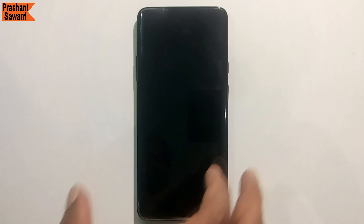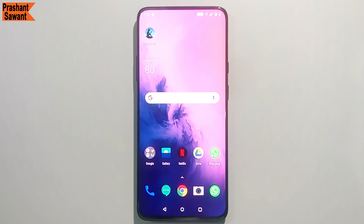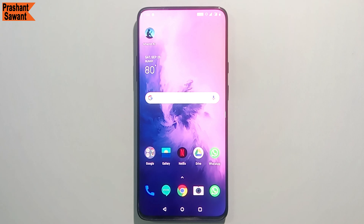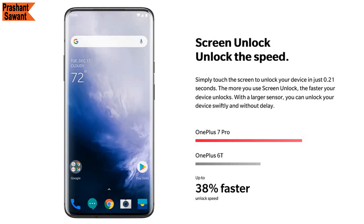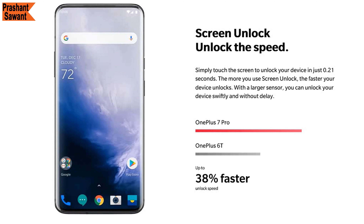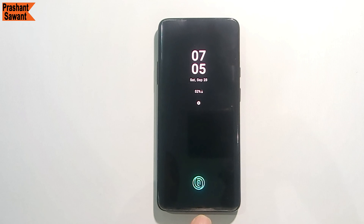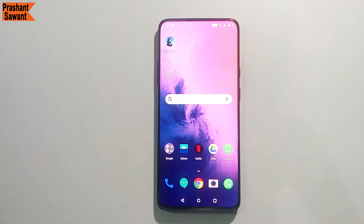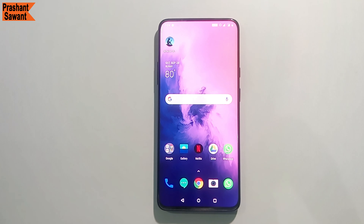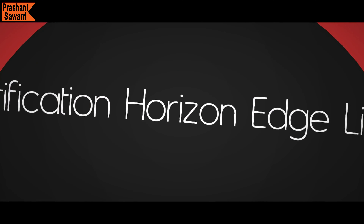The OnePlus 7 Pro has face unlock, which is not as fast as it used to be due to the pop-up camera, but not terribly slow either. Since face unlock isn't that fast or secure, you can use the optical in-display fingerprint sensor instead — it is much faster and more accurate. OnePlus increased the size of the sensor, used a three-element lens, and a new algorithm, so it unlocks your device in just 0.21 seconds. The more you use screen unlock, the faster your device unlocks. You can also turn off animations entirely — for example, when unlocking the screen — though some of the speed difference is perception and some is reality.